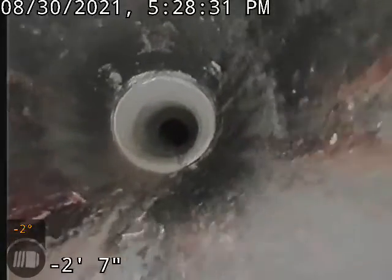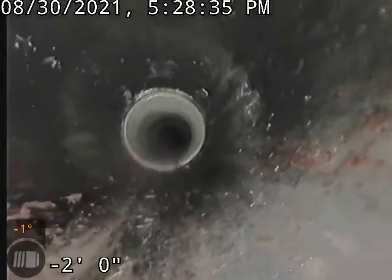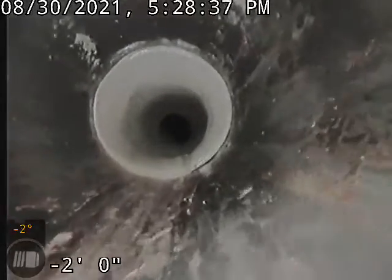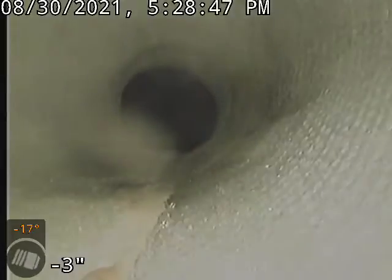All right, this is the after video at Havana Express. We did a UV patch about two and a half feet — a light ray patch here. This is the end of the patch. The pipe was separated, and it'll separate, so we put this patch in here.